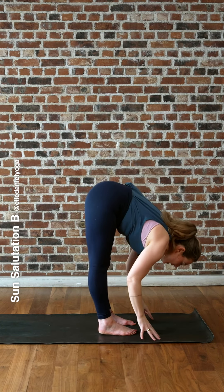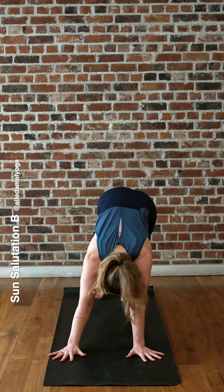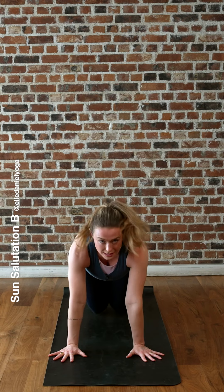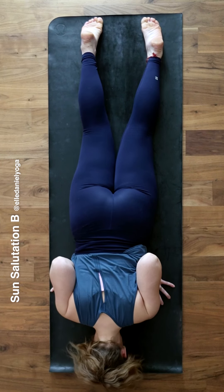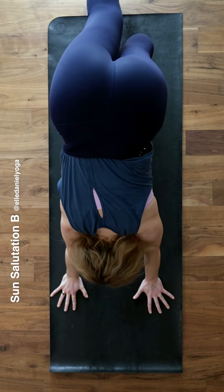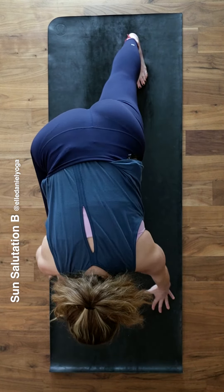Breathe in to lift your chest, breathe out, step back into downward facing dog. First inhale, go forward to high plank. Exhale, drop your knees, bend the elbows, lower the chest. Inhale, cobra pose, look forward. Exhale, downward facing dog. Lift your right leg up as you inhale, step your right foot forward for high lunge.